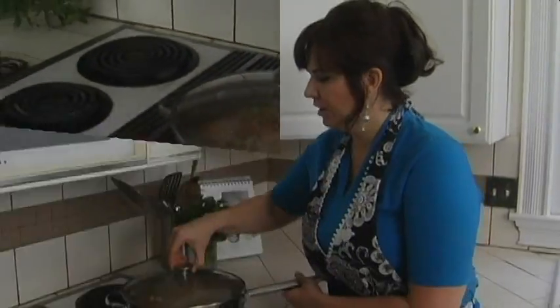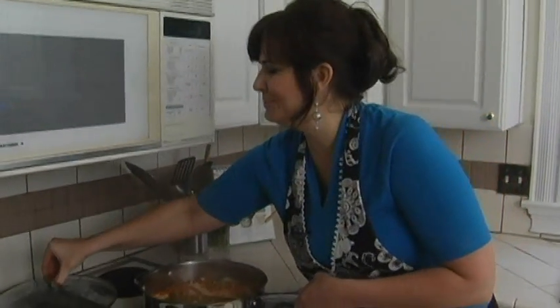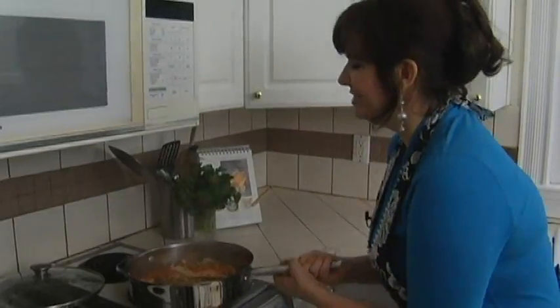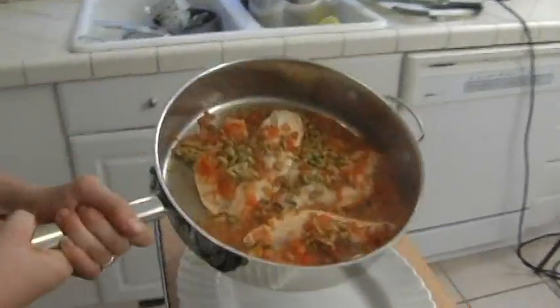Oh, it smells fantastic! You can smell the salsa and the olives. All right, so that was just an easy six minutes — let's see if we're done.